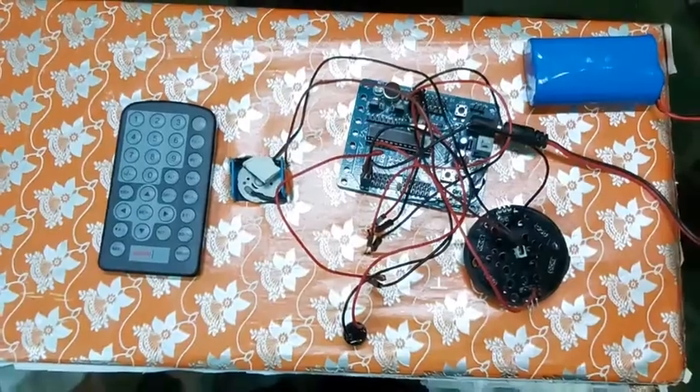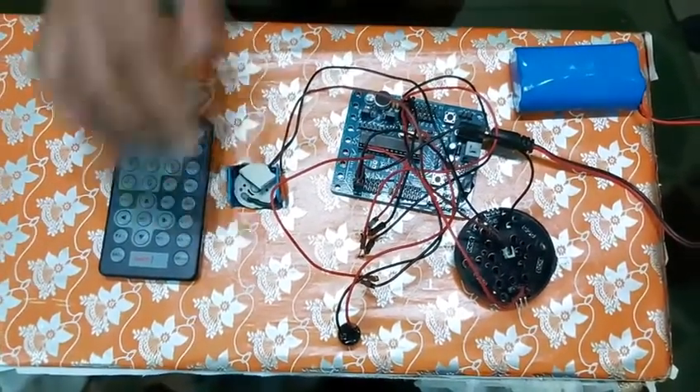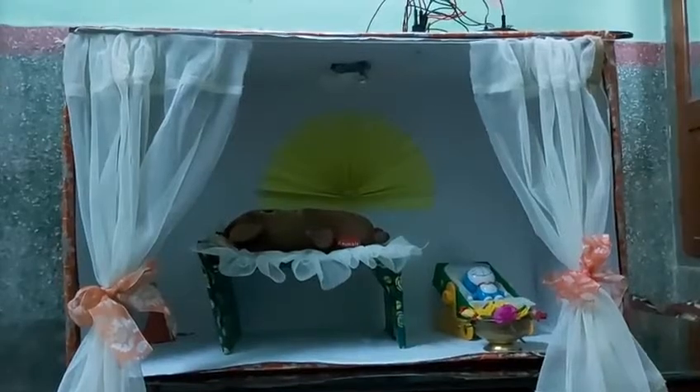In this model, I have used an IR Remote, DC Motor, Battery, Buzzer, Arduino e-cam board, and 3 LEDs. Now I will show you the working model.